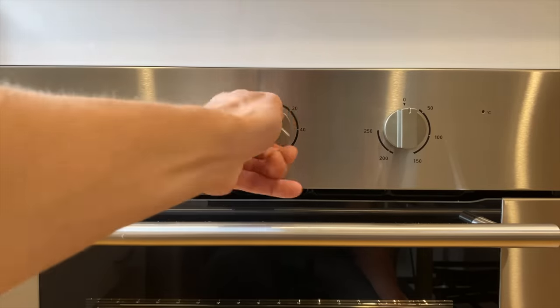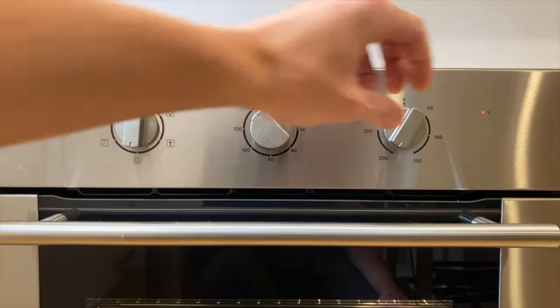Let's start off by preheating our oven to 200 degrees Celsius or 390 degrees Fahrenheit on fan-forced.